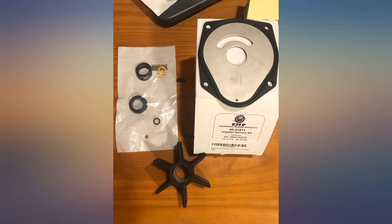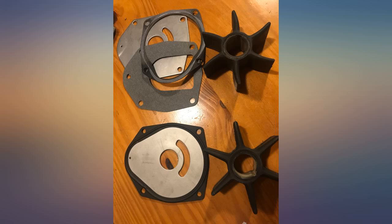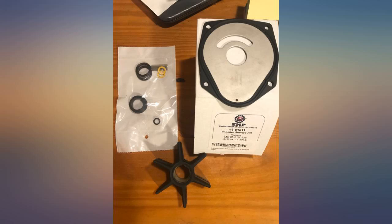Amazing quality one-piece plate build. No paper gaskets to lock up. Solid rubber seal built into the plate. Best repair kit I've ever seen for a great price. I will solely buy this kit from now on.